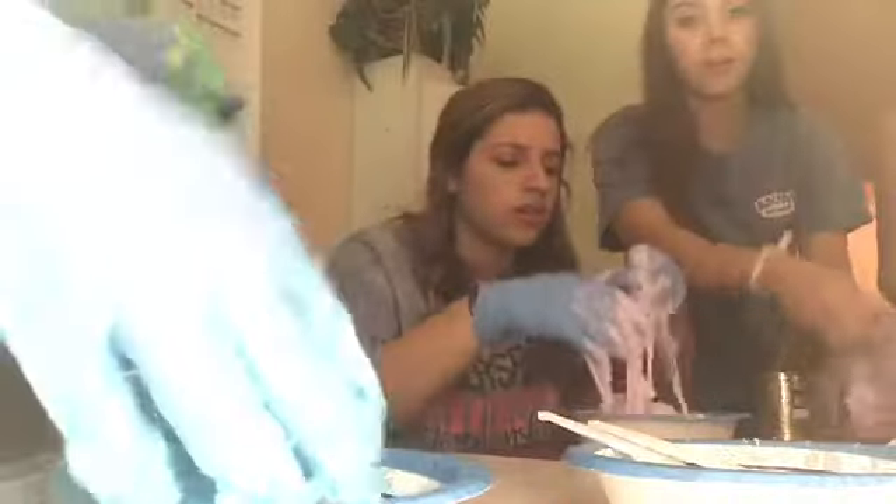Wait, can somebody give me more starch? This is so much glue. I think I need more glue. I just added a crafter. Can I have some starch? Oh my god. Look at the coast — this is gonna be everywhere.